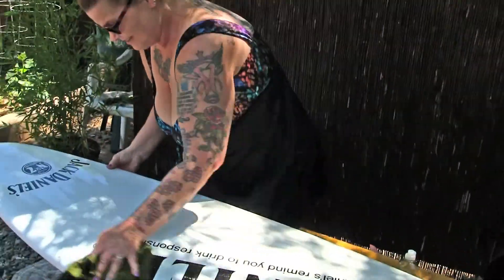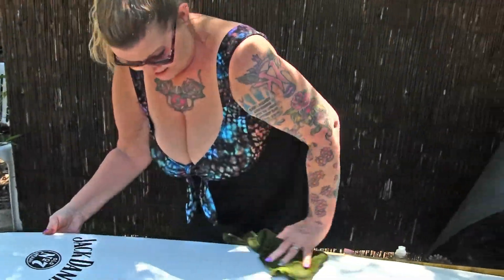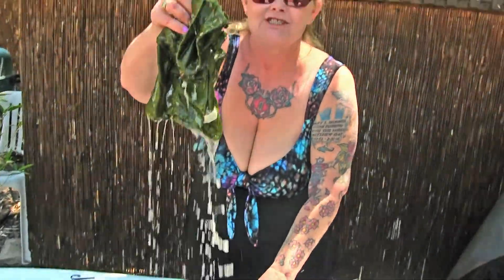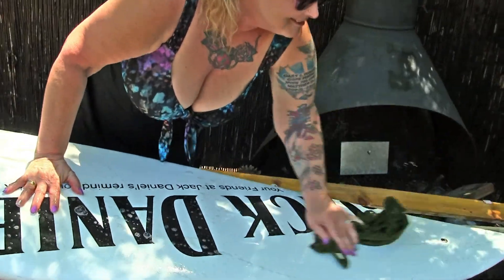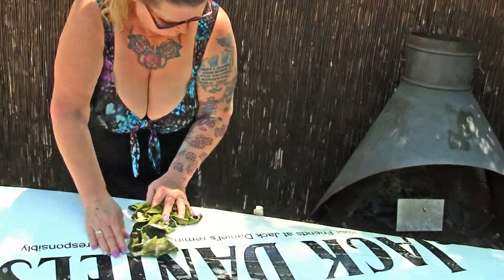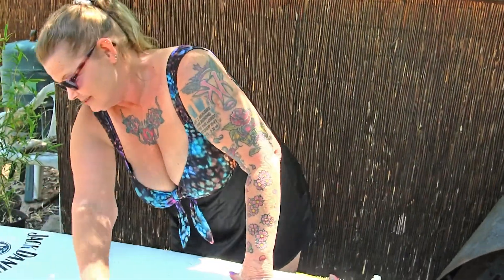We use this out in the lake a lot. So my wife's washing down the surfboard with the green soap and green rag. Jack Daniels — yeah, we need a shot of that Jack Daniels after this hard work here for Papa Texas. Maybe a couple shots.